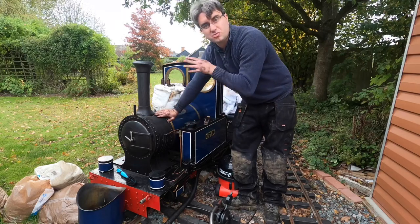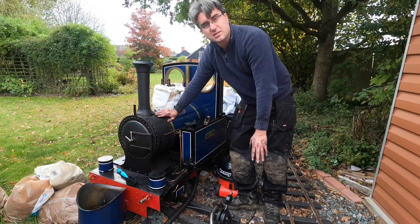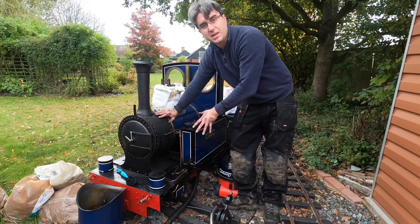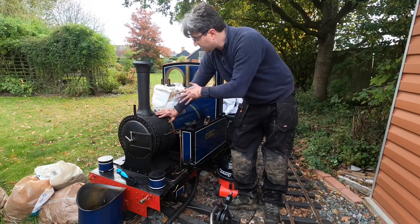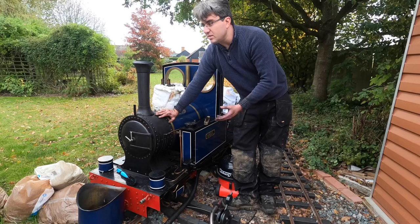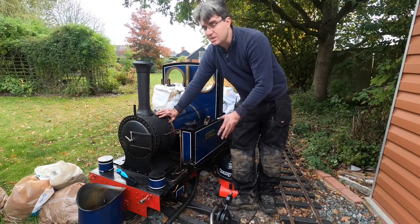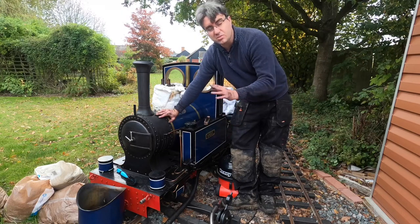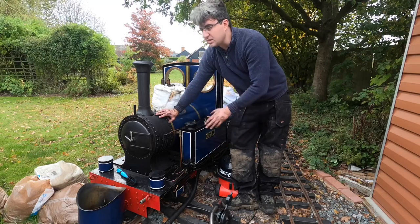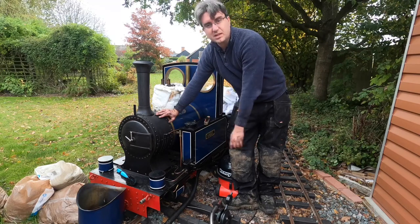We've got the dome off. You have two options for winter storage: you can either have a completely empty, dry as a bone boiler — as long as you can keep it nice and sealed, that should be okay — or you can fill it up completely, making sure there's some treatment in your water, filled full to the brim, so there's no issue with oxygen. Since we're going to be doing work on the boiler over the winter, we want to get it nice and full. Make sure it can't freeze — very well tucked in and covered up — so no frost or extreme cold can get to it.